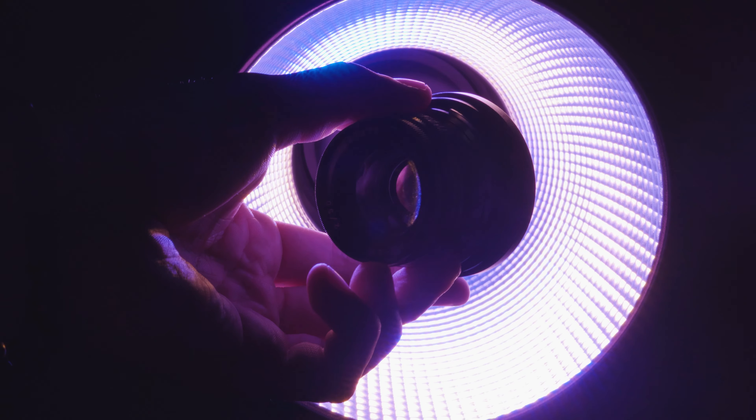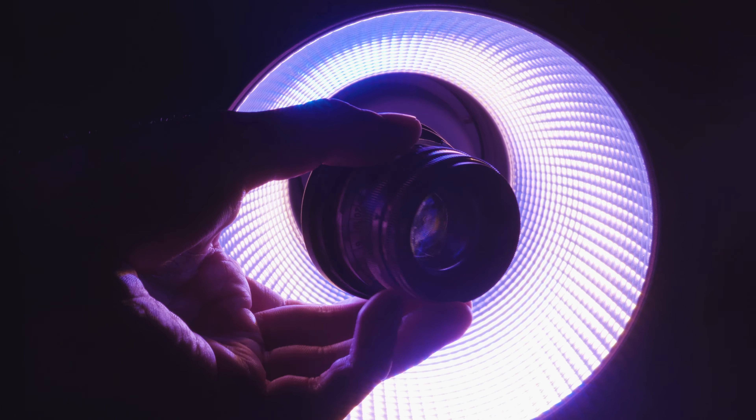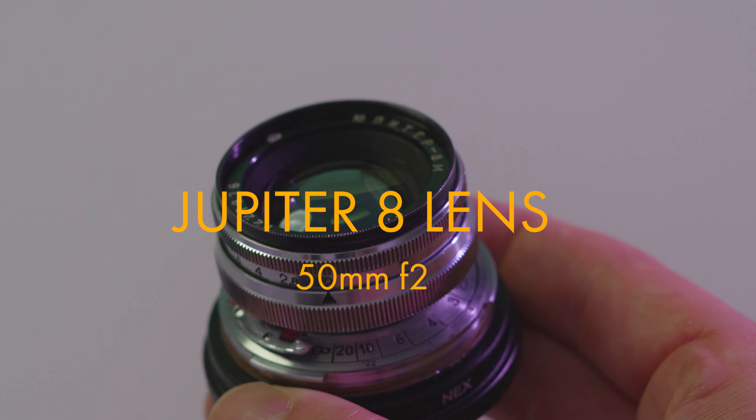Hey guys, it's Austin and today I want to show you a lens that you have probably never heard of. This lens is called the Jupiter 8 and it is a Soviet lens. The cool and weird thing about this lens is that you can actually unscrew it — you can unscrew it even off the mount.